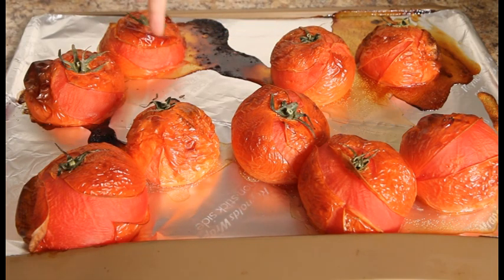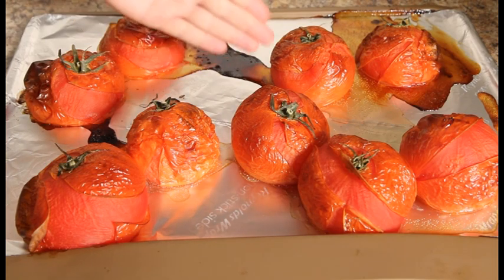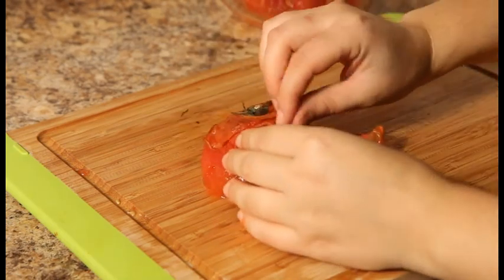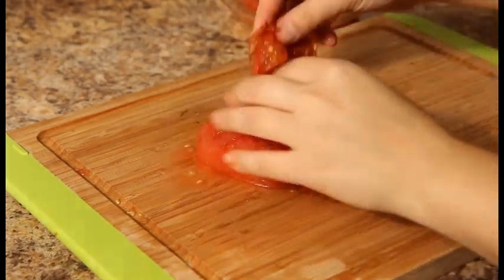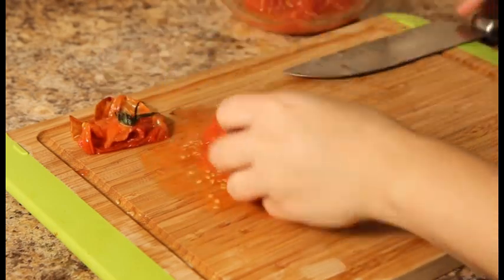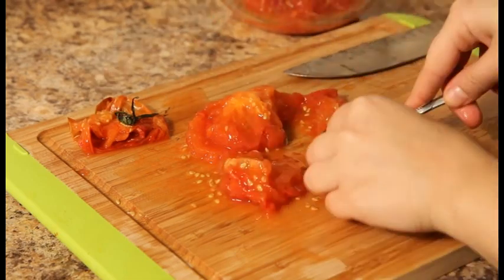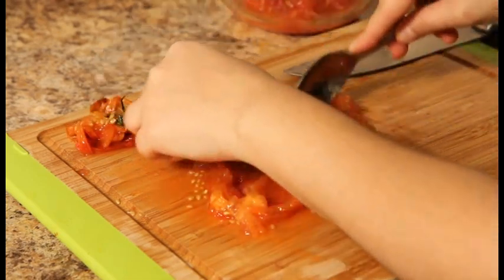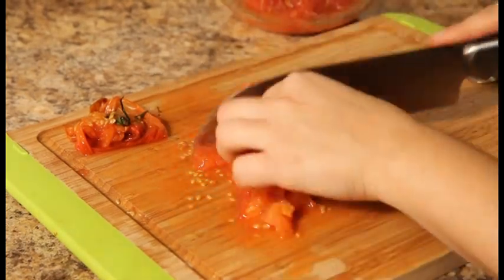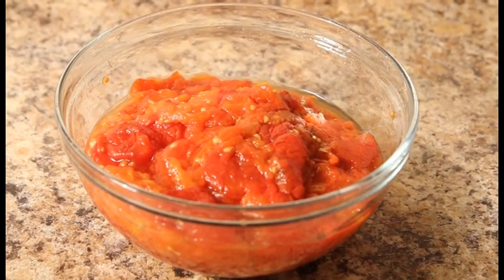After around 1 hour and 20 minutes the tomatoes are ready. As you can see they are charred and soft. We are going to let them cool down, then peel them and cut them.